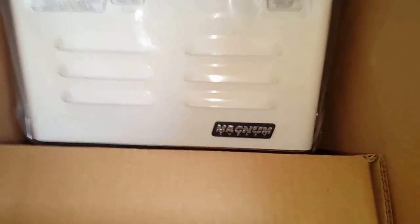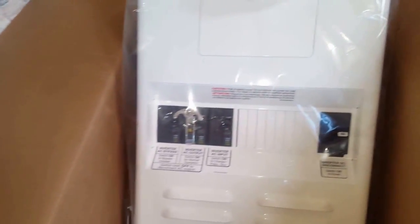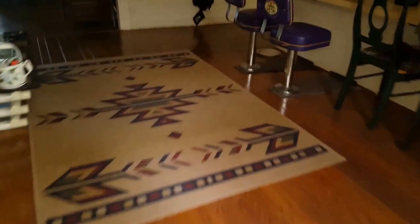It's got all the bus bars in the bottom — the negative, positive, and ground connections. In the front, on the inside, you can mount the MRC or RC display, so everything will be united on this unit. This will go on the wall. It's got a nice Magnum logo in the front, and I'm glad to be able to clean out the mess that is in the garage right now.